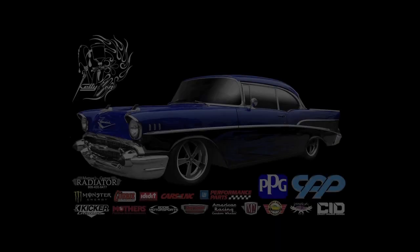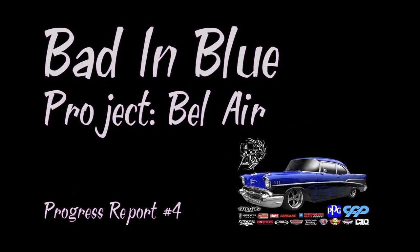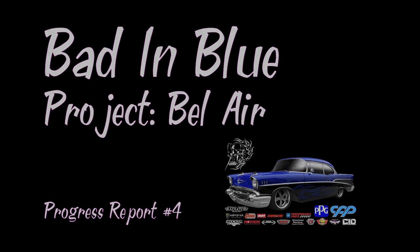Hi, I'm Mitch Kelly. I'm Tom Kelly. And this is the Bad to the Blue 57 project that CPP has been helping us with. We've been working on the Bad to the Blue project for about three months now, and I'm really excited to show you the components that CPP has been helping us with.